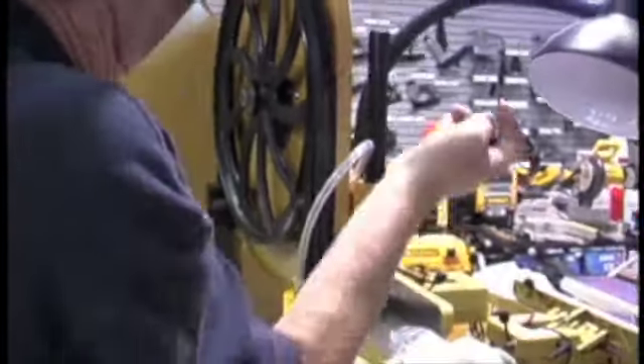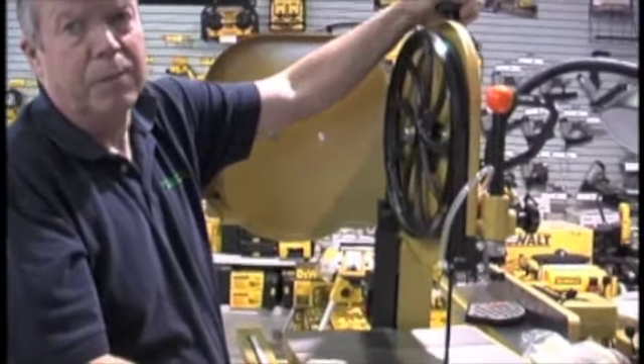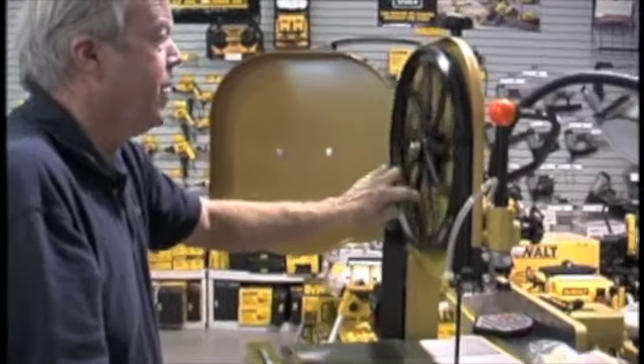Apply light tension. This is so much easier than having to crank a knob — that took forever. Now your blade's on the bandsaw and you're ready to go.